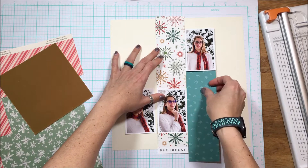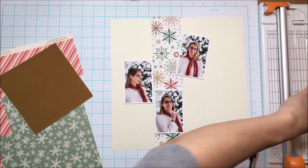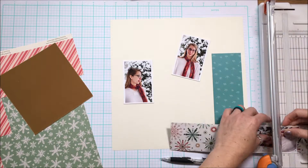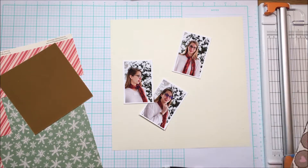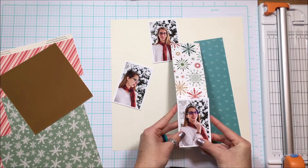There are going to be three columns. Each of the columns is nine and a half inches tall and two and five eighths inches wide. The idea is that I'm going to use three photos in each column, each in a different place, and this just adds some visual interest to the layout.